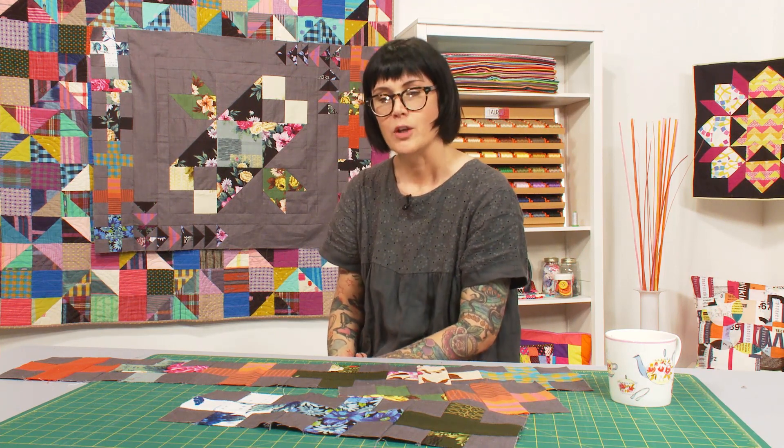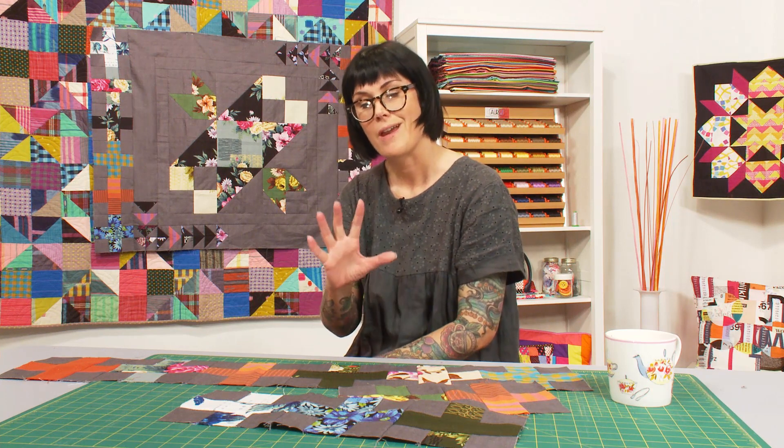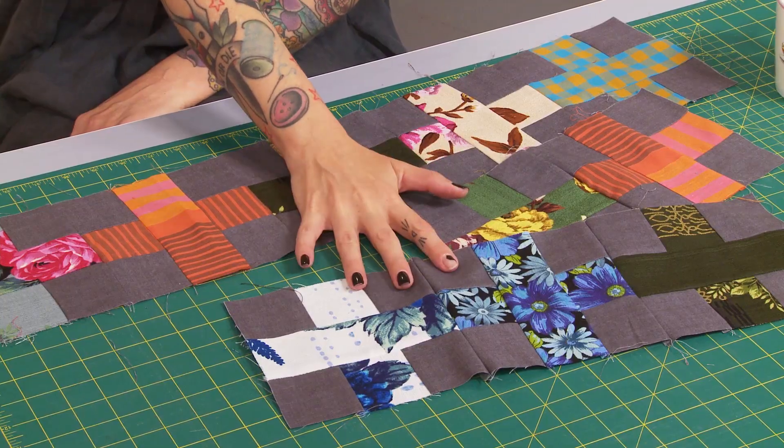In today's show we are going to make the rest of the border using a different block — this nice plus block.